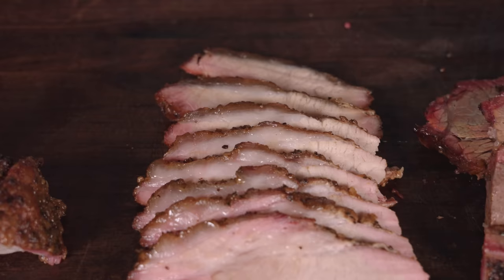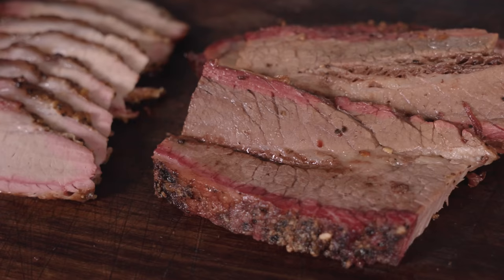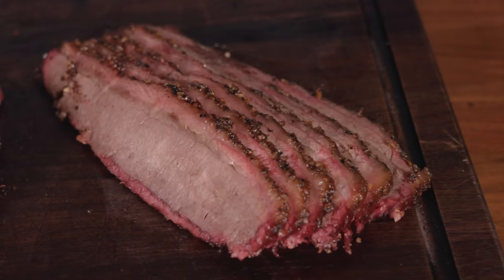Four unique briskets cooked very similarly are going head to head. We've finally made it with four pretty incredible briskets. Gugga says he's never had the bison, pork, or lamb versions and is super pumped to find out what they taste like. Huge thank you to Gugga — a big fan, been watching his stuff forever. Check him out on YouTube and Instagram — he makes incredible content.